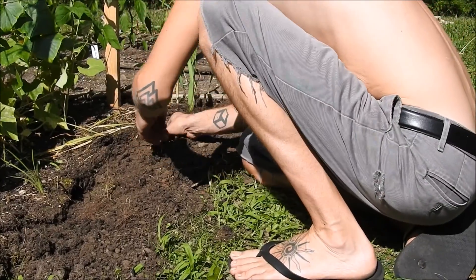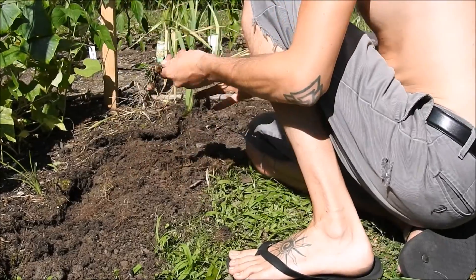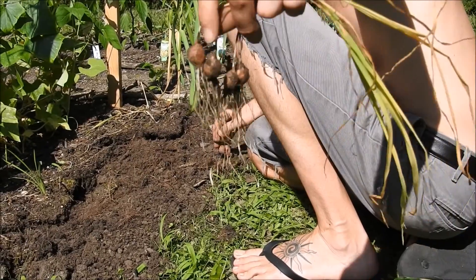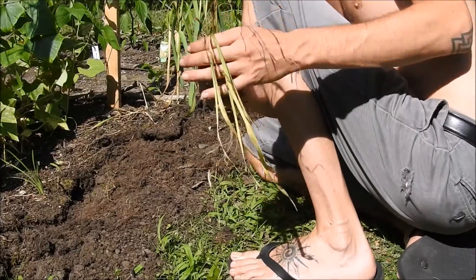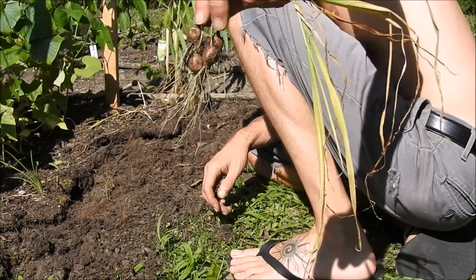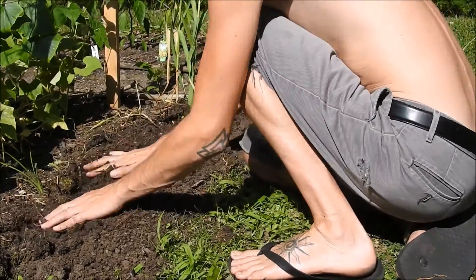Here's the one that died off — it came out to be four little things. The way it was growing was weird. I planted one clove, but somehow it split up into four little seed cloves. So we'll plant those in October.